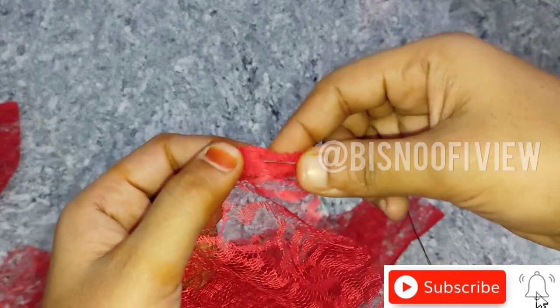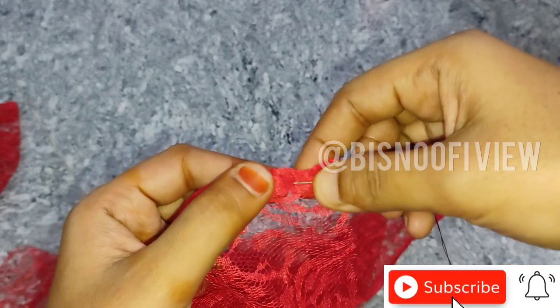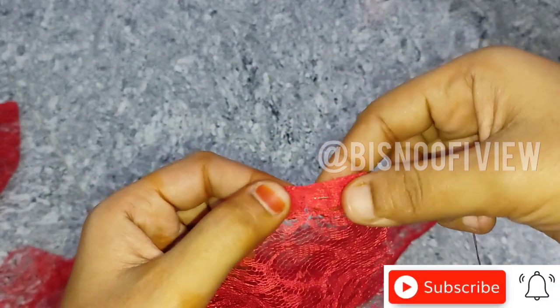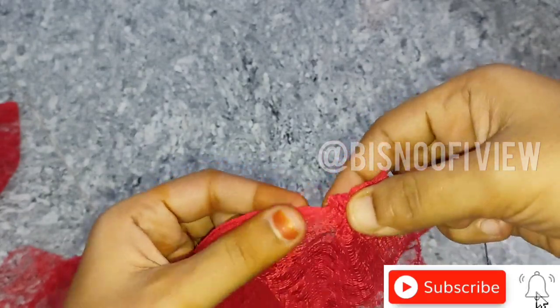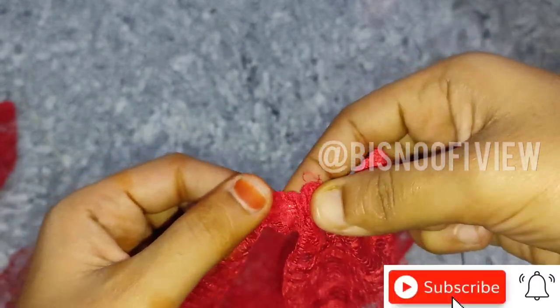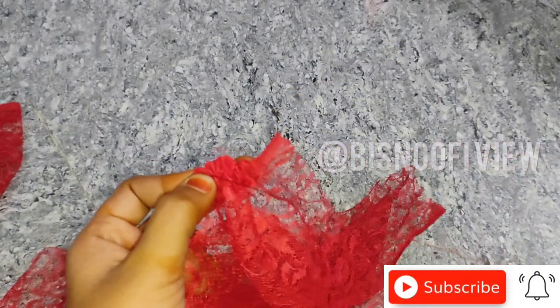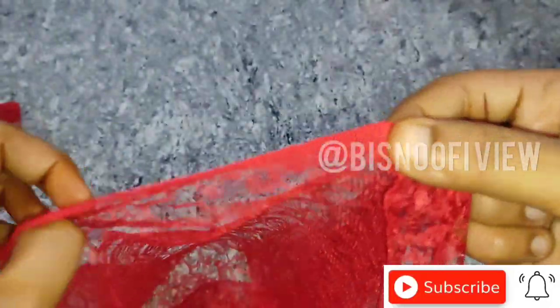Turn the glue inside on the top and it will also be dry on the top and the other side. Turn the glue on the top so the glue is tight. Put the glue on the top and it'll be tight.